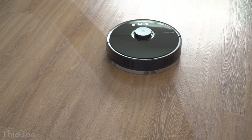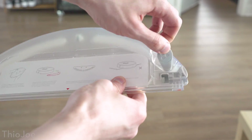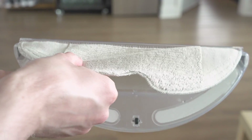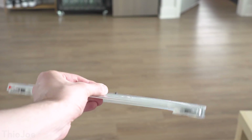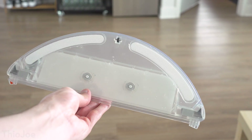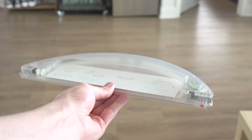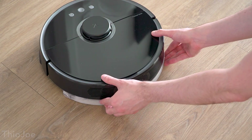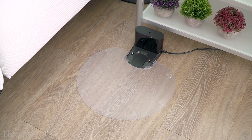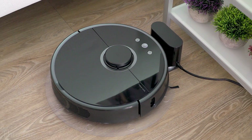The Roborock S5 has the ability to mop as it cleans if you want, though you can run it without the mop, like if it's going to be cleaning a carpet. There's an included water tank piece that you literally just fill with water, then slide on one of the two included mopping pads after you pre-wet it a bit, and slide the whole thing into place under the back of the vacuum — it's super simple. There are two wicks that transfer the water from the tank onto the pad so it stays wet as it's going. The water in the tank lasts about 30 minutes before you should refill it, but that takes like 2 seconds. Then once it's done, I like to just toss the mopping pad in the washing machine. And there's a plastic mat you can attach to the docking station that's waterproof, which will prevent any leftover water from dripping onto the floor. So this was definitely well thought out.